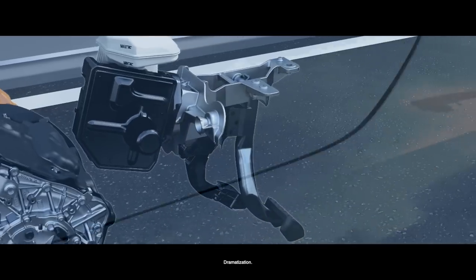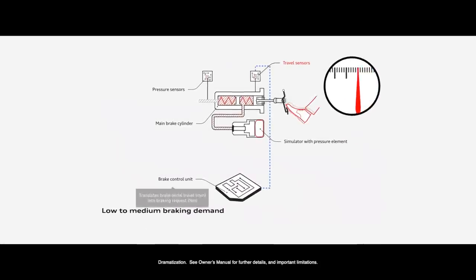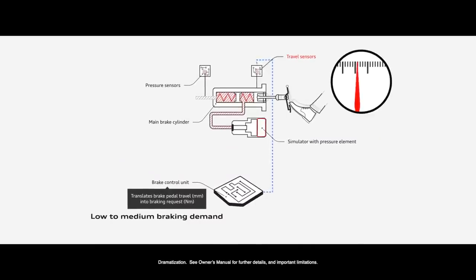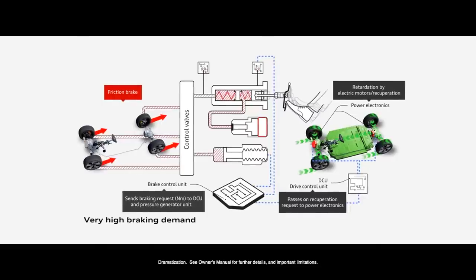We start with the brake pedal. The brake pedal is pressed by the driver, and then it is mechanically linked to our brake system. Our ECU, our software, manages the handshake between the electrical engine as a brake actuator and the friction brake. We sense every driving maneuver and then decide in software whether to use the electrical engine to brake the car or the friction brake to stop the car in different maneuvers.